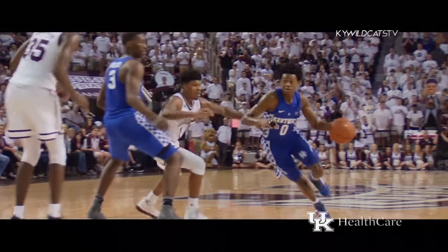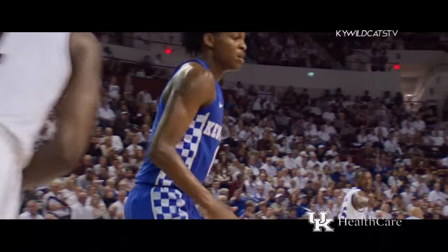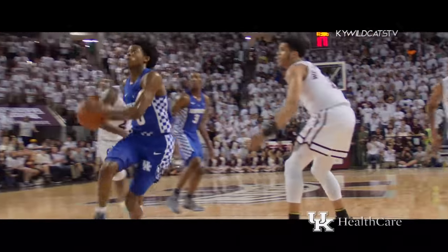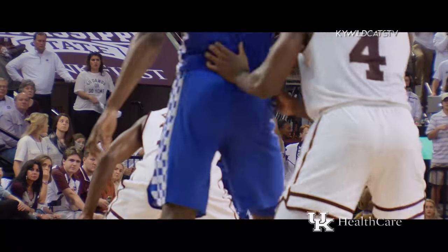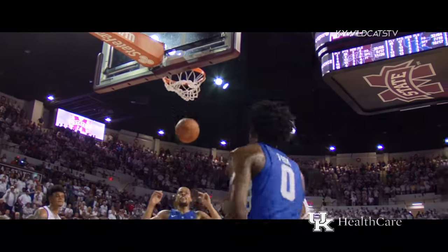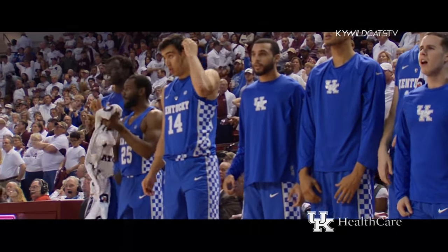Shot clock at 15. Fox, down the left side of the lane, to the rim, left-hand layup is good. Fox has it at midcourt, drives left of the lane, right to the rim for a dunk — they spread the court and Fox got free and slams it in. A minute to play, gets down the lane, goes for the basket, flips it up and in — count and a foul. Back-to-back buckets off the bounce.